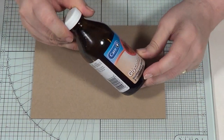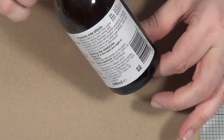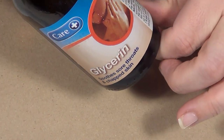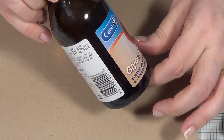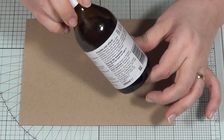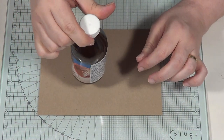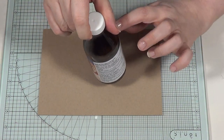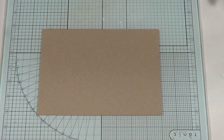If you pop down to your local chemist, you can get a bottle of Glycerin. This cost me £1.29 — something like that, certainly less than £1.30. And you've got a good amount in here — loads — because you're going to dilute it as well. So you're going to get loads and loads of booklets out for your money.